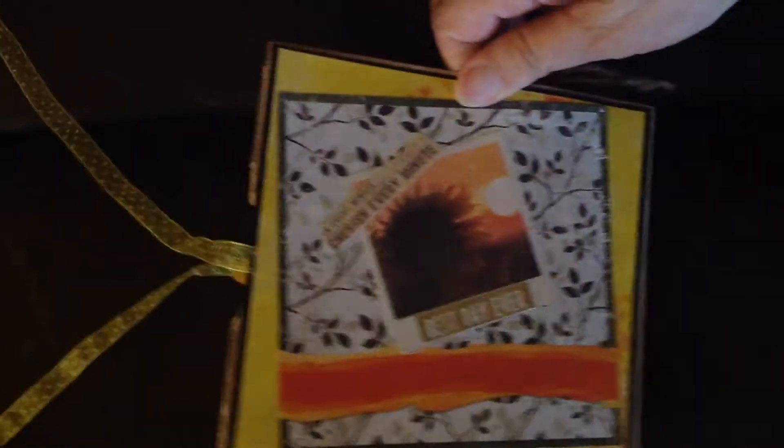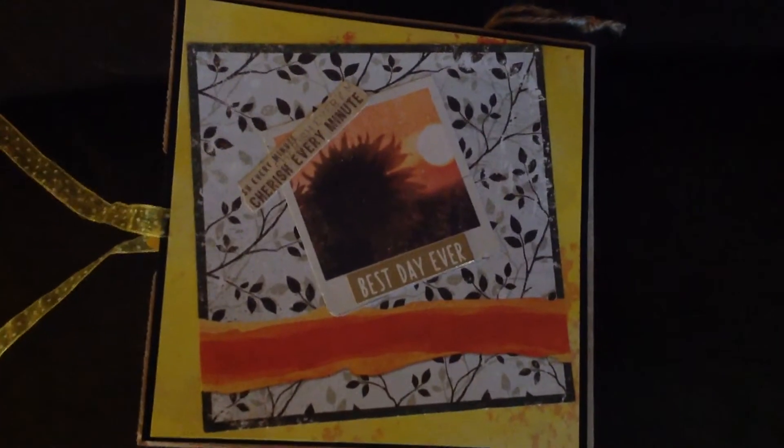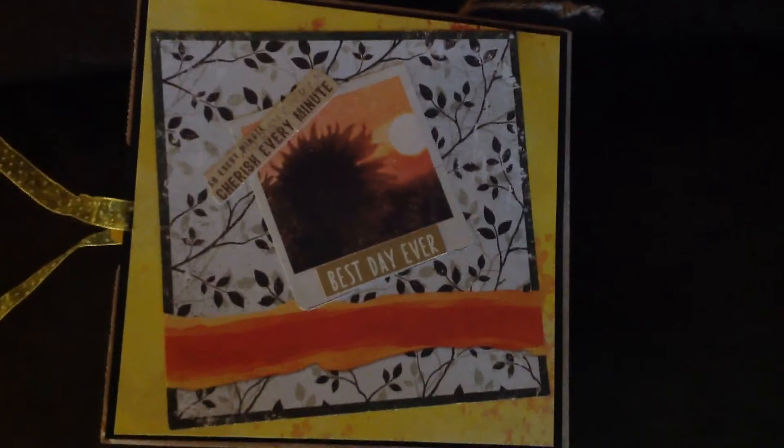This is the back. I again used Studio Light die cuts, and the 'best day ever' is from the stickers from Dollar Tree.